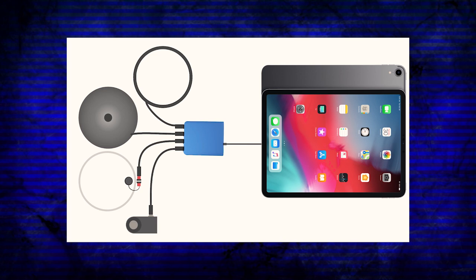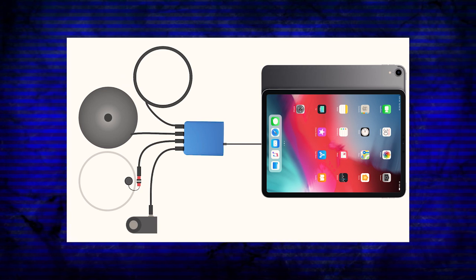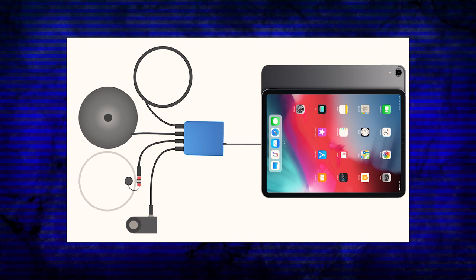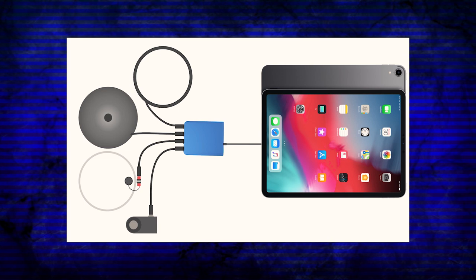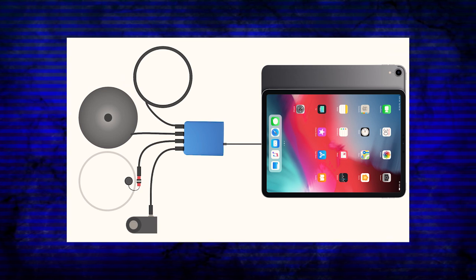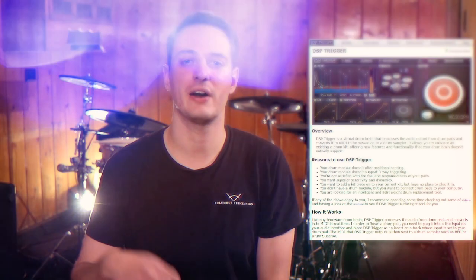I should also mention that the e-drum in has full iOS app support, so you can plug this device straight into an iPad or iPhone. The reason I didn't make a dedicated segment about that in my main review is that I'm an Android user, so I couldn't test it fully. It's a really cool feature though — you just have to buy one of those adapters and plug it straight into your iOS device.